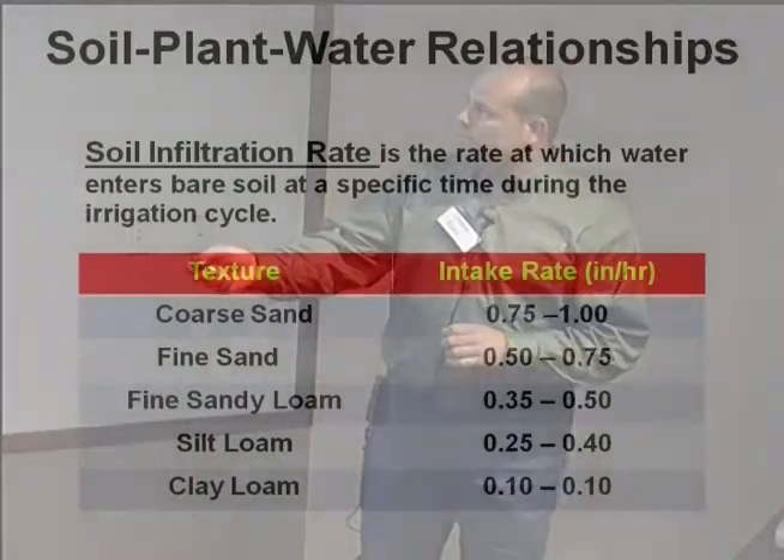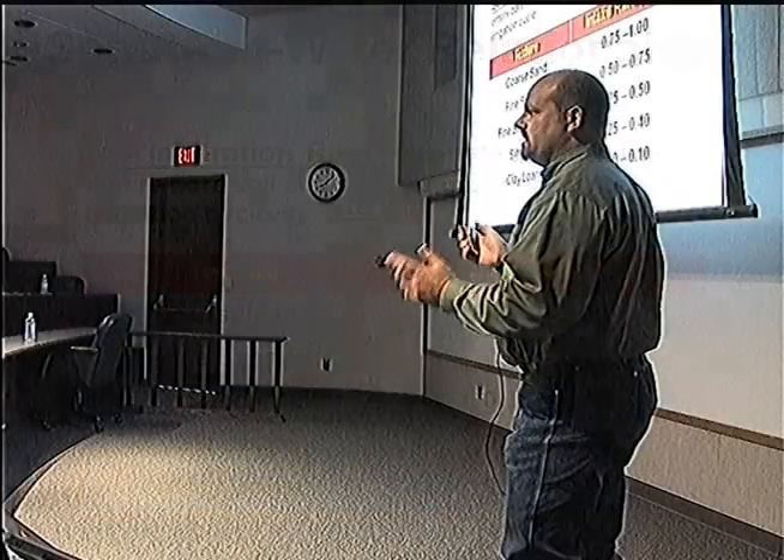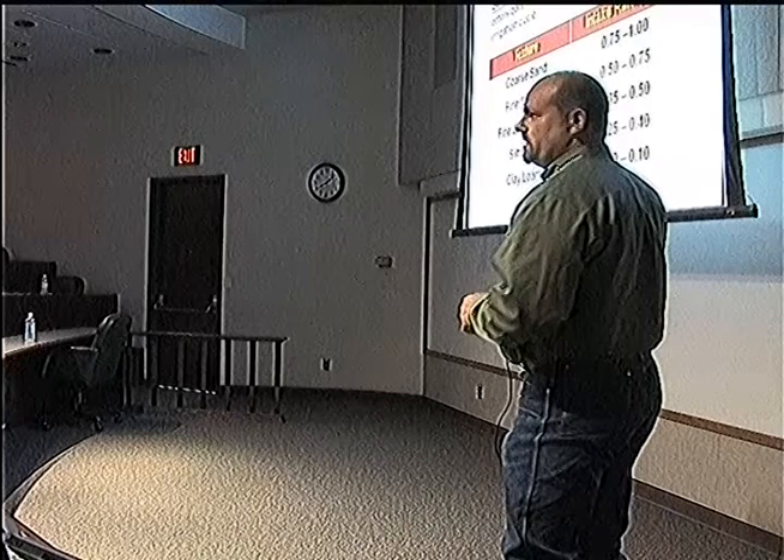How much water will that soil hold? Look here — a real sandy soil, your intake rate on water is three quarters to one inch per hour. So if you're designing a system, this type of system would be more like a sprinkler system, something that's throwing out a large quantity of water.